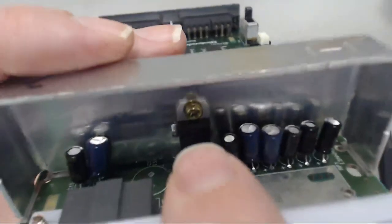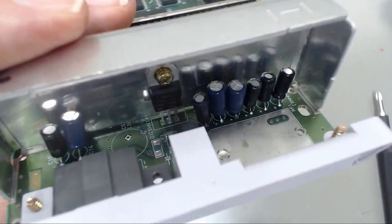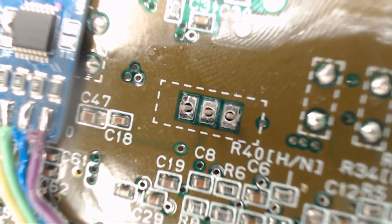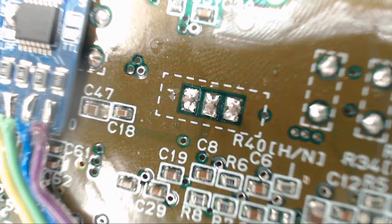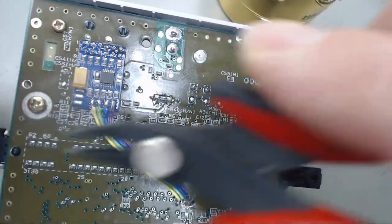With those two screws in and the voltage regulator secured to the heat sink, we can go ahead and get that soldered in. I'll go ahead and trim those legs down a little so they're not sticking up so high.